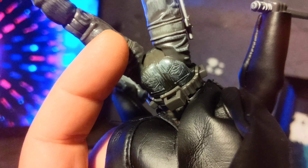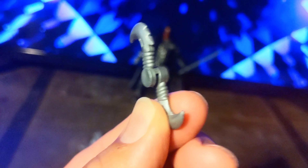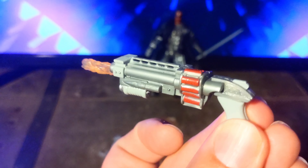So you can put stuff back there. Let me show you the stuff he comes with real quick. I think this is just a holder for the stuff it comes with. That could fit in his belt. I think this is a grenade launcher.